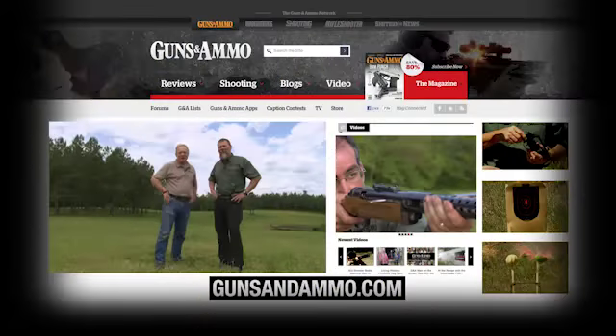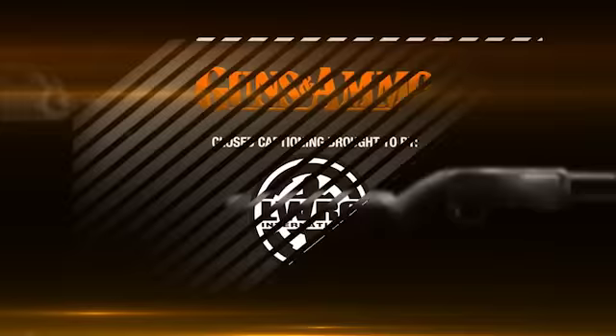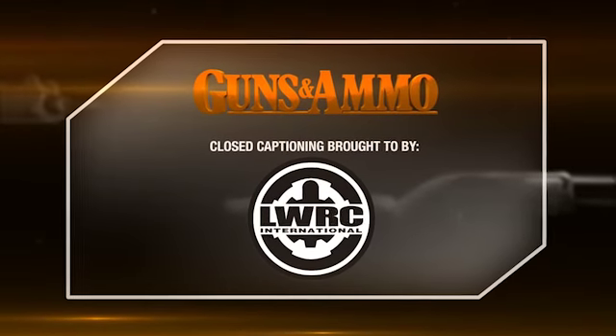Thanks for being with us. We'll see you next week, but in the meantime check us out at gunsandammo.com, and be sure to pick up a copy of Guns and Ammo at your newsstand. We will see you at the range. Closed captioning is brought to you by LWRC.